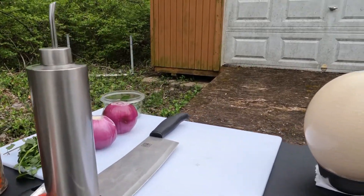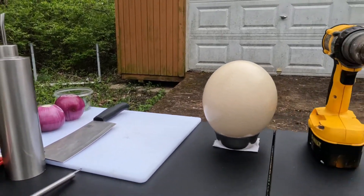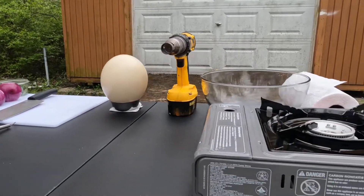This is an ostrich egg guide. It is a super jumbo size. I am going to mix it.